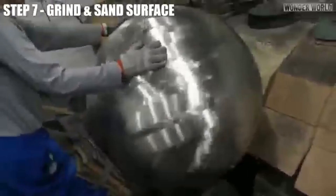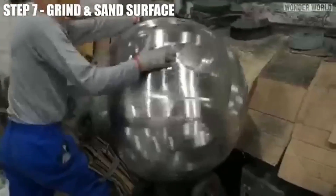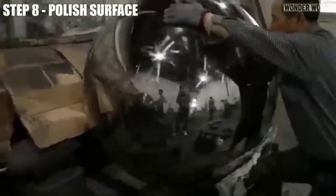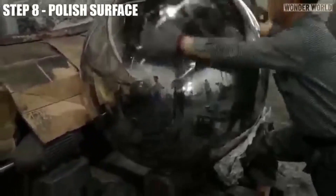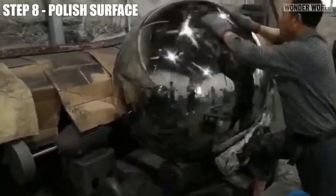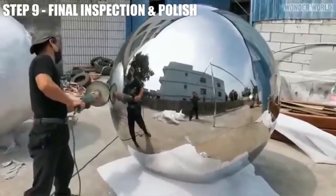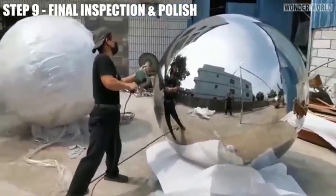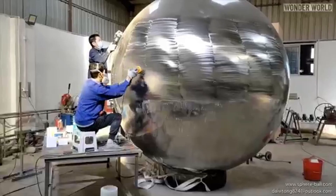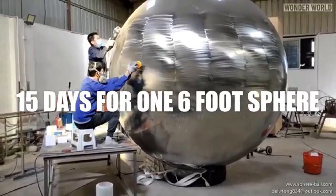The surface is ground and sanded with progressively finer abrasives, removing weld marks and imperfections to achieve a smooth, even finish. Polish the surface using various pads, starting with coarse and progressing to fine, to achieve a high-gloss, mirror-like finish. Conduct a thorough final inspection for any remaining imperfections, then use a hand polisher to perfect the sphere's surface shine.